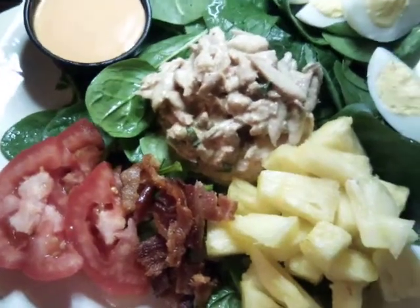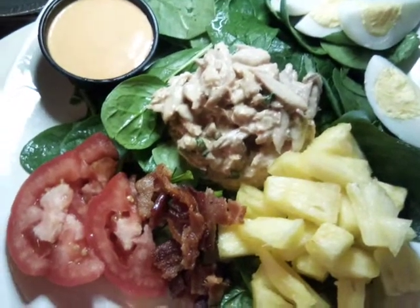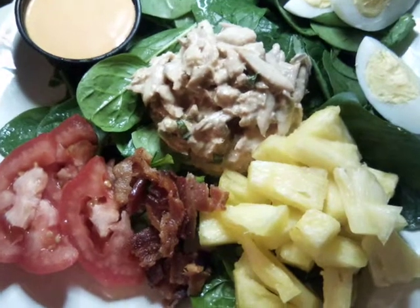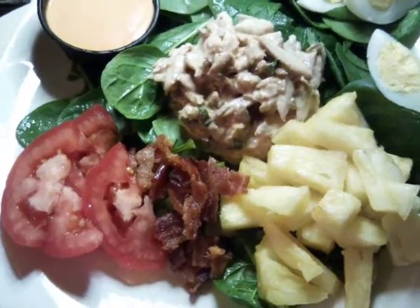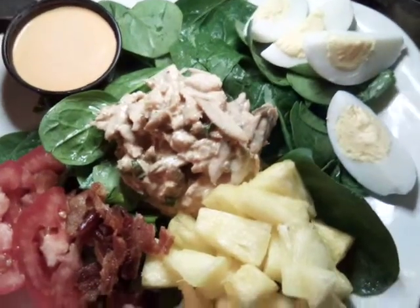Hello everybody. Today we are doing a smoked salmon salad. What we have here is a mixture of our smoked salmon, and we have tomatoes, bacon, pineapples, and eggs in our dressing.